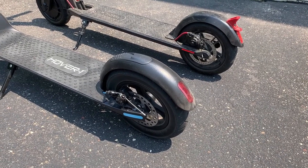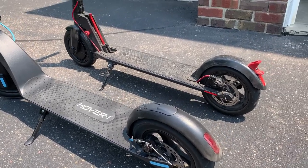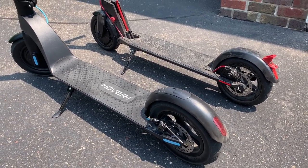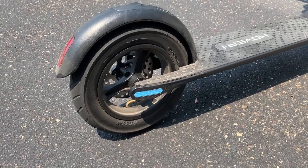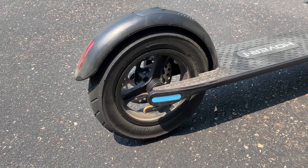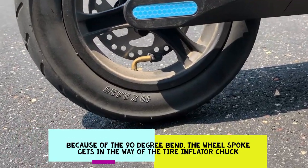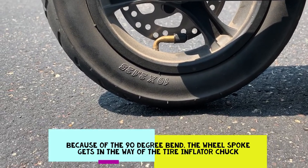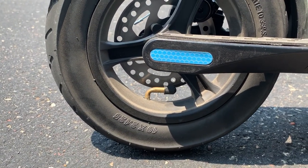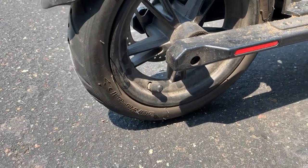Tire size does matter. The 10-inch tires on the Hover 1 Blackhawk are so much more comfortable compared to the Gotrax GXL V2 — less bumps, less concerns going over cracks on the road. One thing I do not like is when I pump up the tires: the valve comes in at 90 degrees, making it a pain to pump. I have to use a valve extension, compared to the GXL V2 where the valve stem just comes out straight.